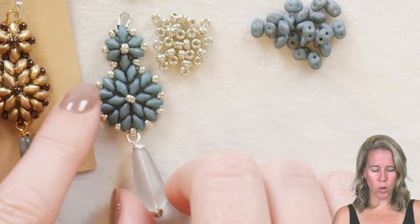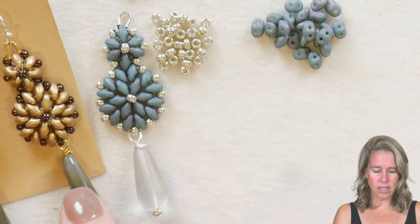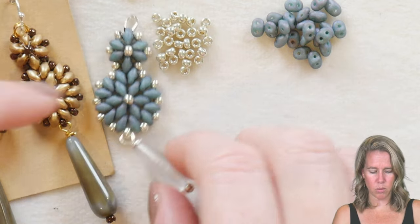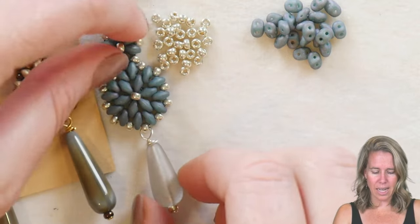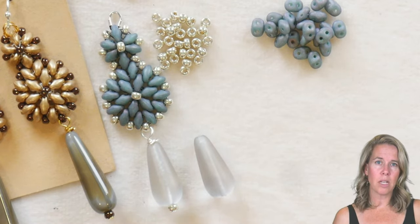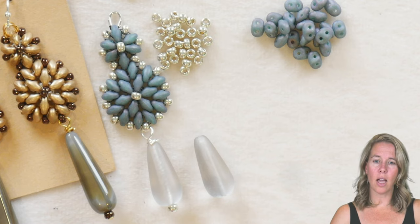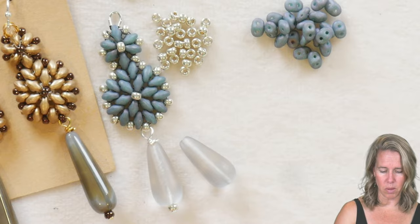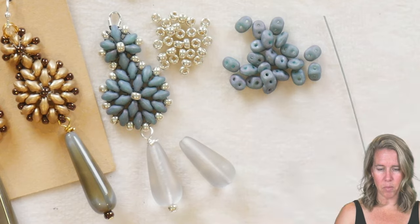For this tutorial we're going to do a circular peyote stitch with multi-hole beads, compliments of Cheryl who works here at Potomac Beads. We're featuring some of our Potomac Picks — unique Czech glass or metal beads and findings — and we're going to be using some of these drop beads along with super duos and 8/0 beads.